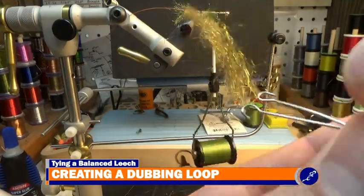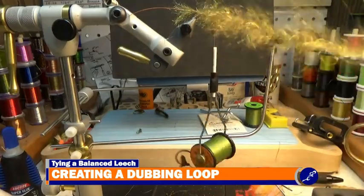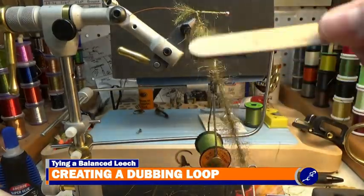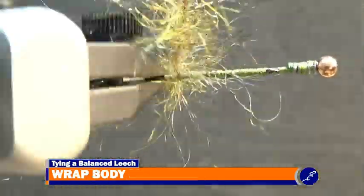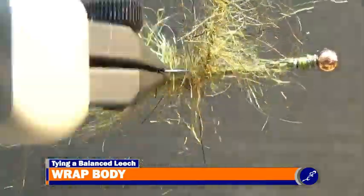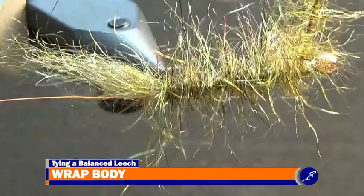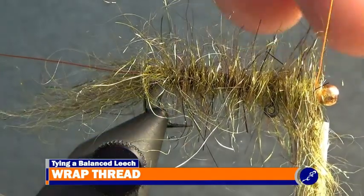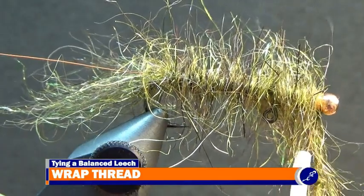When the loop is full, spin the dubbing twister until a tight brush of dubbing has been created. Use velcro to brush the dubbing brush out. Keeping the dubbing brush taut, wrap the dubbing brush around the shank with budding wraps. Once the brush reaches the bead, let the dubbing spinner hang from the fly and start some UTC 140 in fluorescent orange behind the bead. After the tag of thread has been removed, tie off the dubbing brush with a couple tight wraps of thread, and then without cutting the thread, cut the excess dubbing away from the fly.